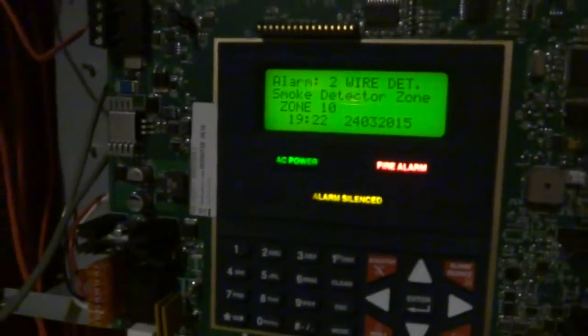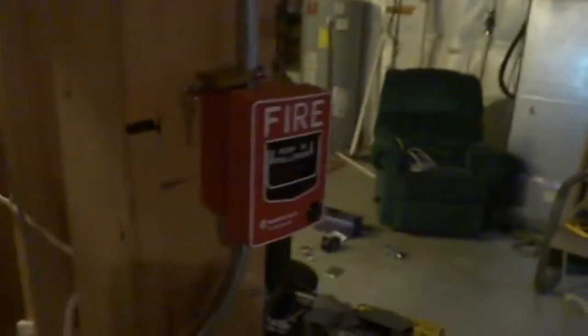There we go. That is pretty much just a demonstration of alarm verification and how it works. You can have it on a pull station too, but it's not really meant for that.